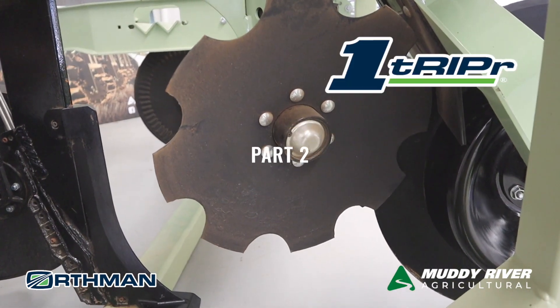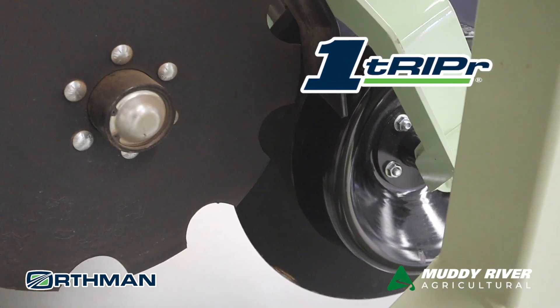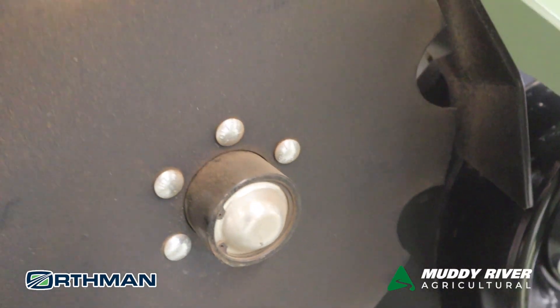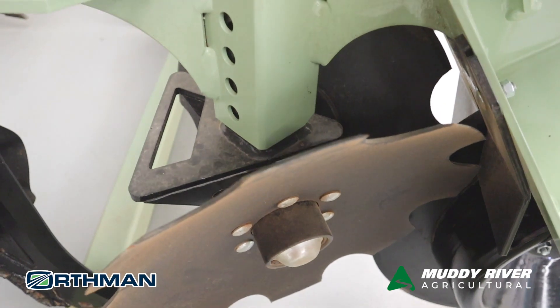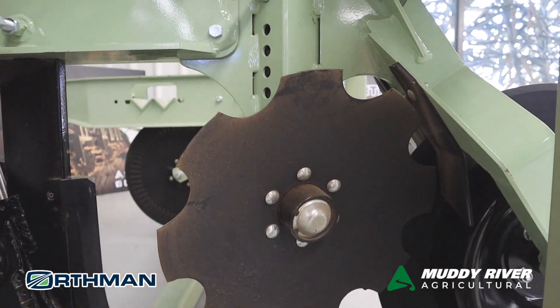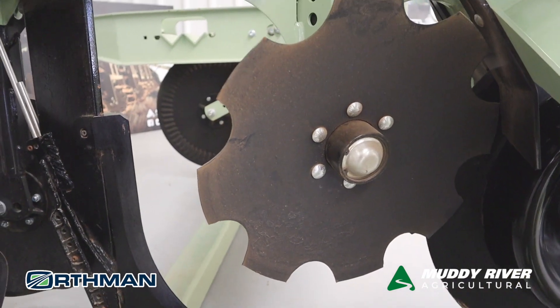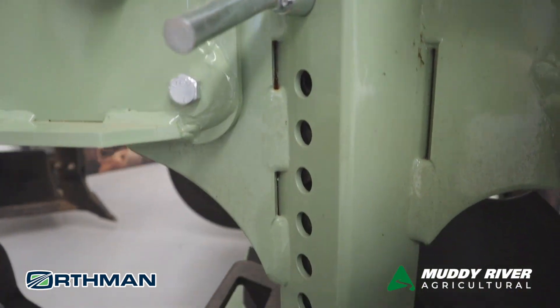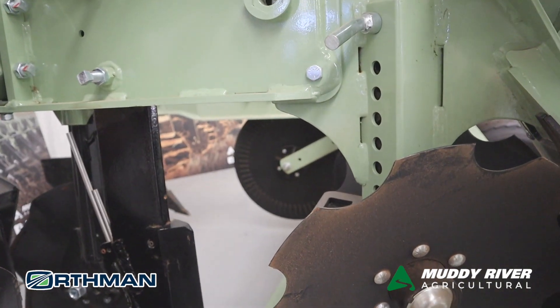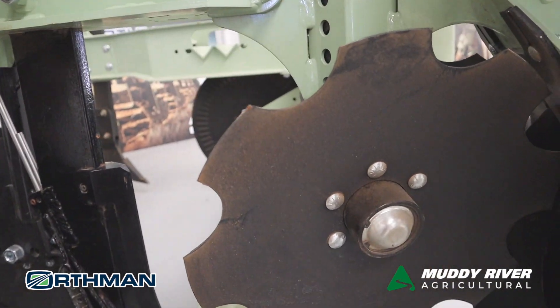The next set of discs you'll see are the trash whippers. They move any of the trash residues out of the way. It's very important not to have the trash whippers too deep — if you have them too deep, you'll end up with a concave strip at the end instead of a nice convex strip, which is what you want. It's adjustable up and down with this pin, so you've got infinite adjustments, half-hole adjustments and everything there.